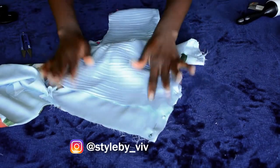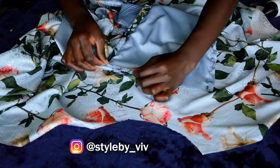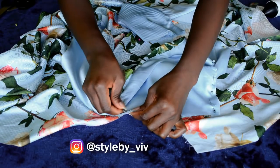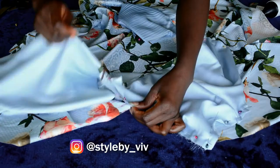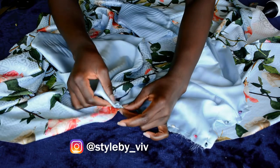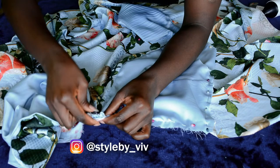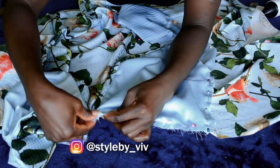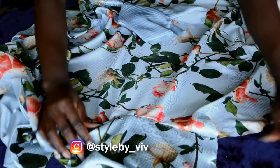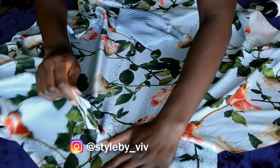Moving on, I'm going to pin the pleated side of the bodice to the skirt first, since there's that flap that's going to be hanging over the front. I went ahead to match the center front of the bodice to the center front of the skirt, making sure to push the rest of the fabric — the hanging part — out of the way so I don't stitch into it. I pinned it to where the lining stops.